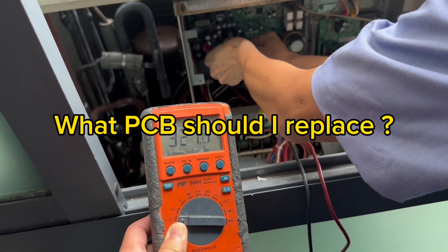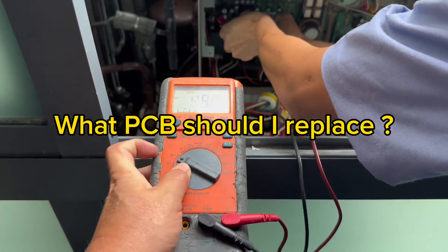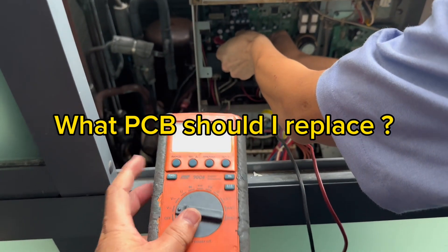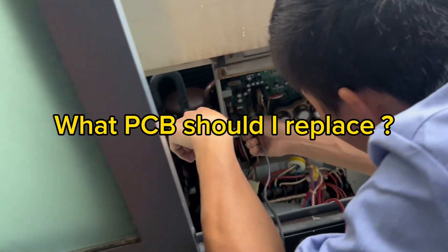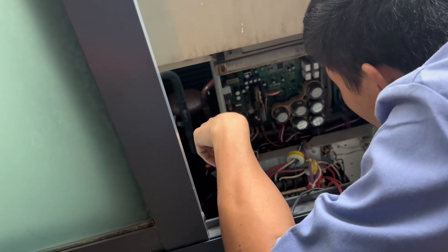S1A — no voltage. Okay, S1A, I will switch to DC. Yeah, no voltage. Okay. Another S1A to ya.